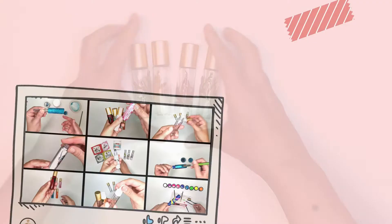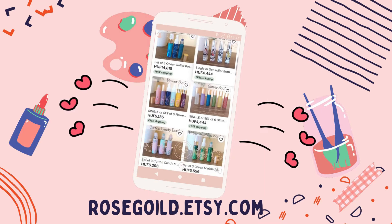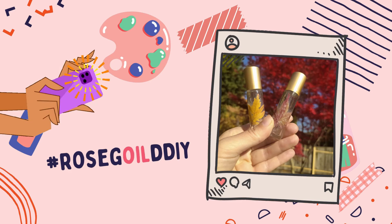If you enjoyed this video, please give a thumbs up and don't forget to subscribe and tap the notification bell. Also check out my Etsy shop — you can find these bottles and more there. Send us a picture if you create one of these; we love seeing your creativity. If you use Instagram, please use the hashtag rosegolddiy and it will show up on our page. Thanks for watching — happy crafting! Bye!